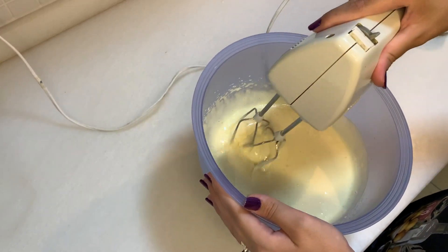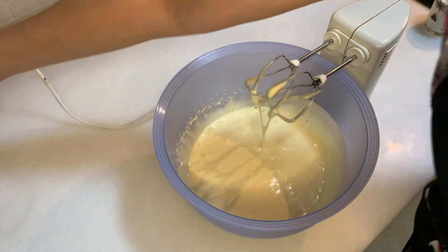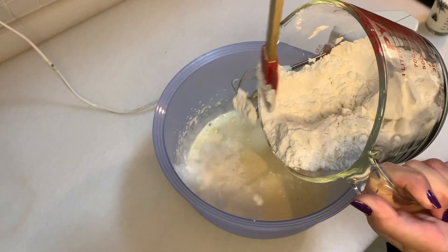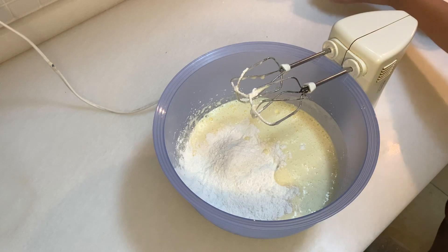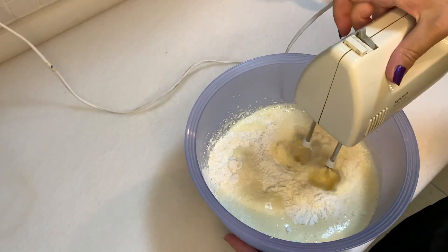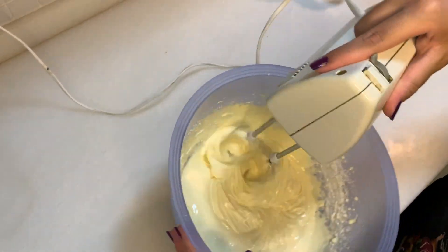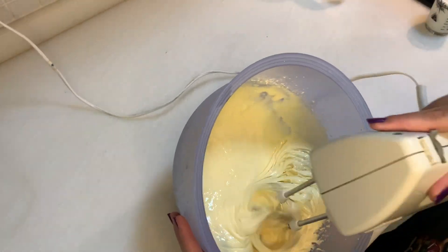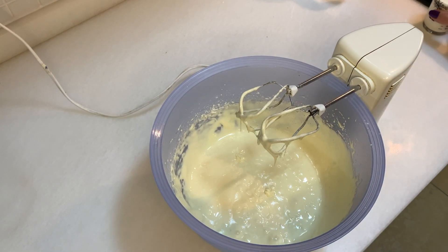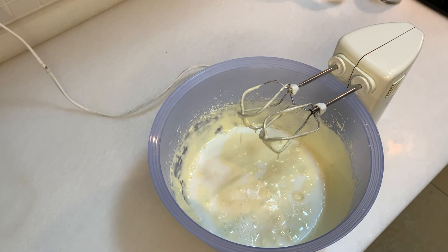As you can see, we now have a mixture that is a little bit whitish, so we can now put our gluten-free flour into the mixture. Now our gluten-free flour is inside — we are going to mix for about one minute. Now we are going to add our milk and our vegetable oil.